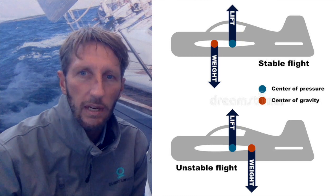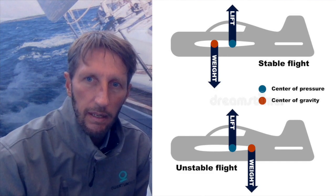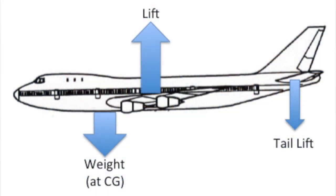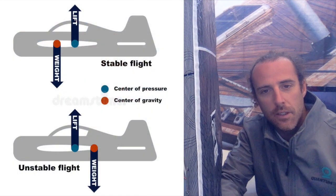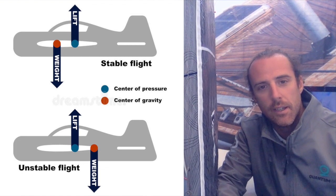This is also true for planes. We can make a comparison between the AC75s and the plane, because the arms and the foils are more or less the wings of the plane, and the rudder foils are the stabilizer. For most planes, the center of gravity is forward with respect to the center of lift, which is given both by the wings and the tail wings in the back.